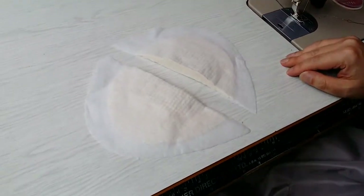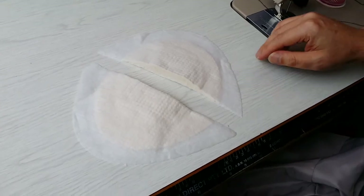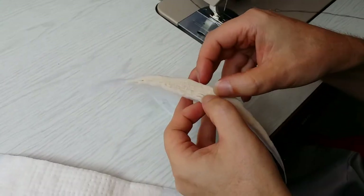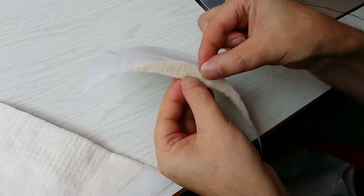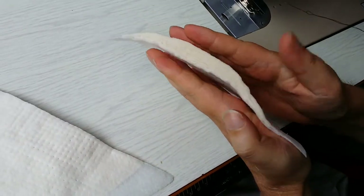We're going to be looking at shoulder pads and inserting them into the armhole of your jacket. These are our shoulder pads — they're two layers of a really fine wadding with some felted layers in between. If you want less of a shoulder pad, you can actually open these up and pull out some of the inside layers, but we're going to use them as-is for this jacket.